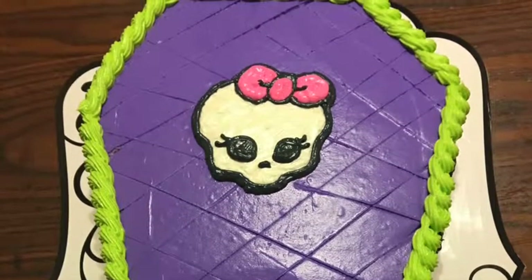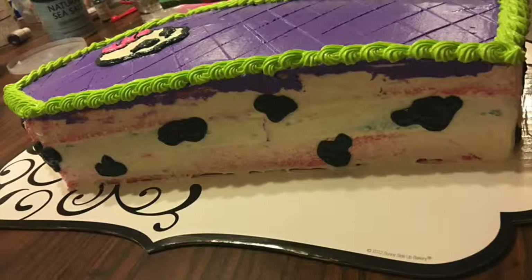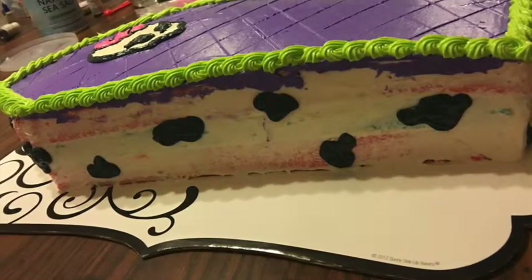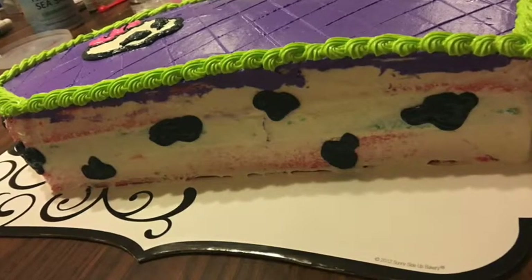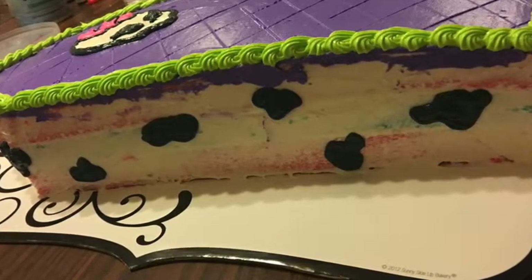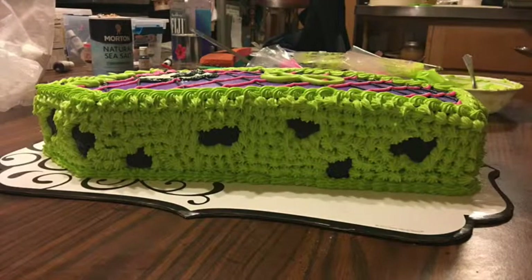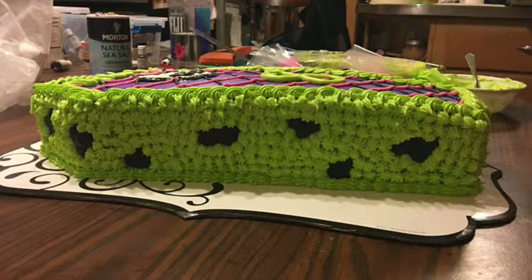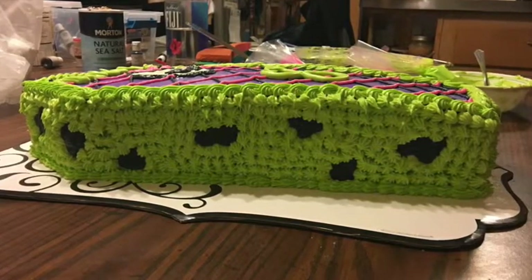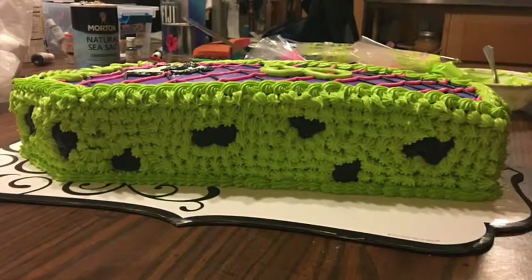Mix up some black frosting. For the sides of the cake we're going to make what I call cow spots — do that all the way around the cake. After that, go back to the green frosting with a different tip. You can use any tip you want — you can make the whole cake out of stars if you want to. Make the cow spots all the way around, then use the star-shaped tip with the green frosting all around the sides, top, and bottom. Here's what it looks like after doing all the sides.